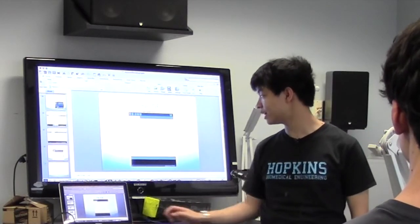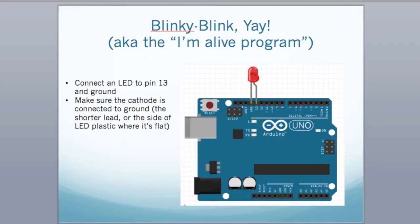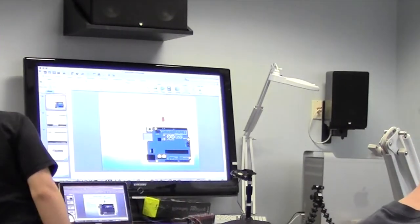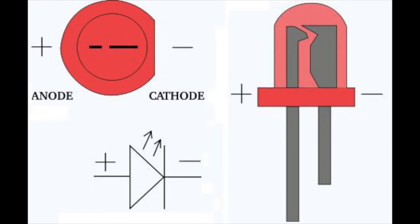For the first thing we're going to do something very, very easy — connect an LED to the Arduino and make it blink. Grab an LED and connect it to pin 13 and ground. Make sure the stubby end of the LED — or the shorter pin — is connected to ground.